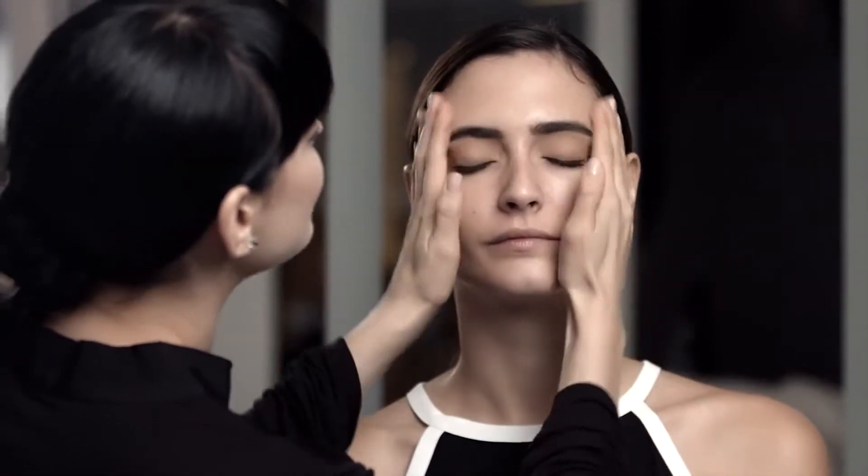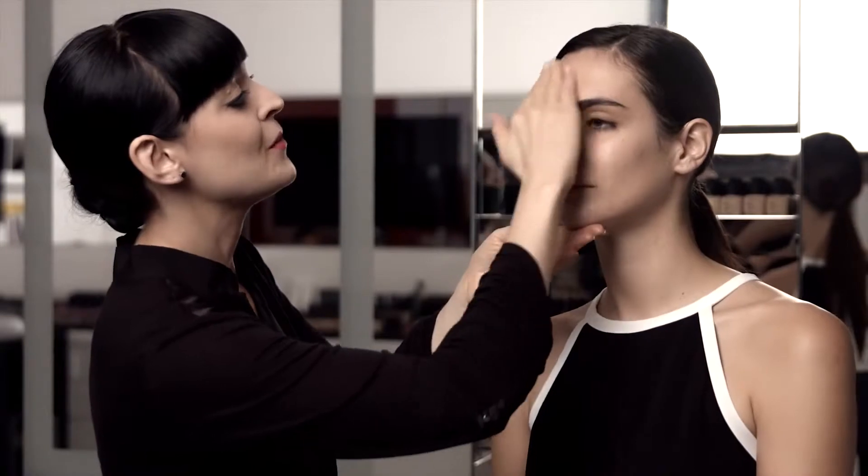We're starting with pore refining primer, which mattifies skin, refines the look of pores, and softens any fine lines. This is a great way to prep your skin pre-makeup.